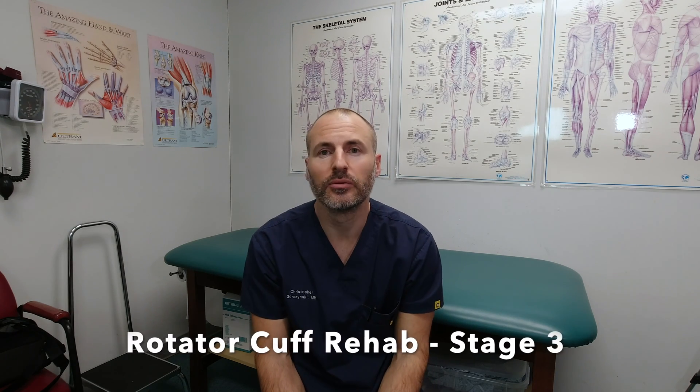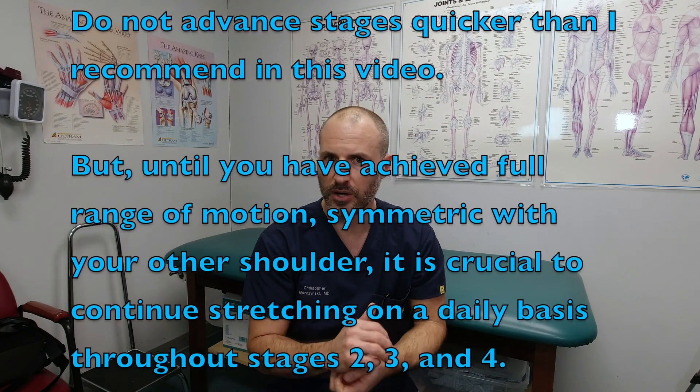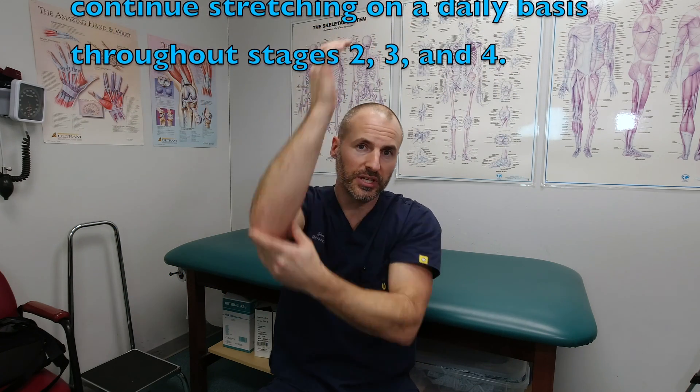That brings us to stage three of rotator cuff rehabilitation, which I define as between weeks eight and twelve — the first month after doing passive range of motion only. At this point, discontinue use of the sling. If you haven't achieved full passive range of motion, continue working on those exercises. But in addition, you can begin actively moving, meaning the shoulder muscles themselves are being used to create motion at the shoulder joint — forward elevation, external rotation, internal rotation, and combinations. Stage two sometimes overlaps a little with stage three because in the real world these stages aren't always distinct. If you do not have full range of motion by eight weeks, it's important to keep stretching passively so you can regain that range of motion.